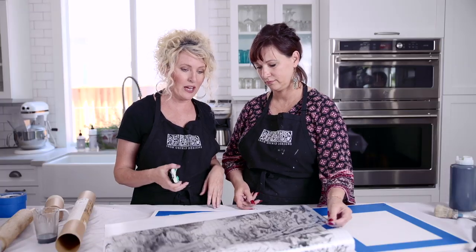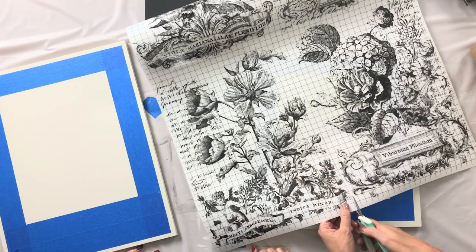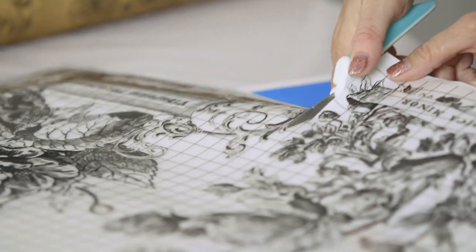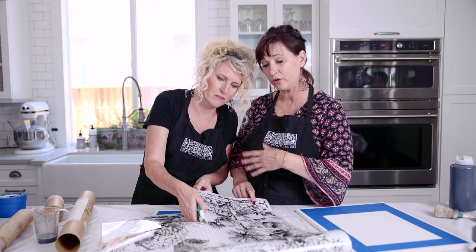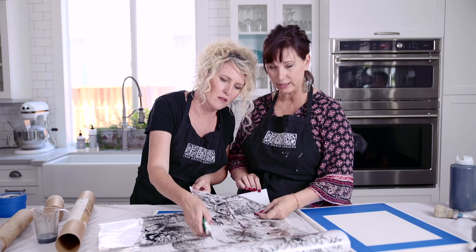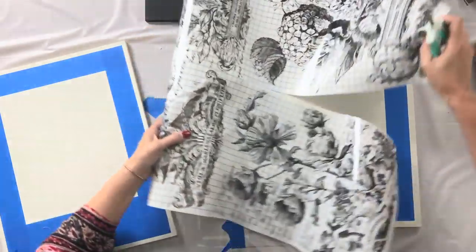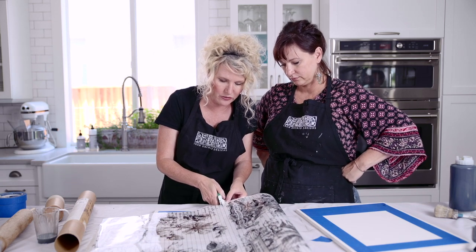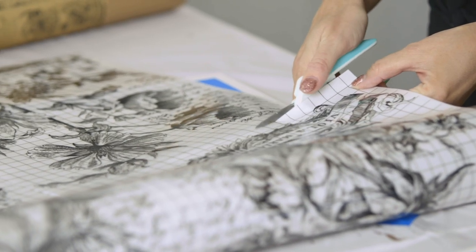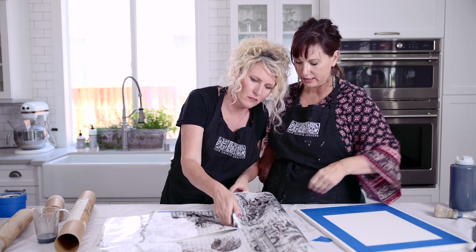The first thing we're going to do is use our Decor Transfer in Classic Bouquet. The gridded lines make it really handy to cut exactly where you want to cut. We are using the lower left from the Classic Bouquet. Please note our never-stick backing so that when you go to use your transfer, it will not be stuck to this part, which is the protective back sheet. You want to make sure to keep that back sheet together with your transfer to protect it — you don't want dust or debris getting on that adhesive because then it does not stick anymore.